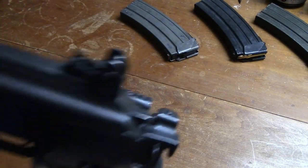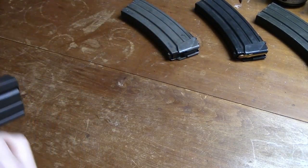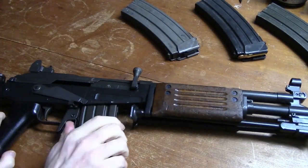The Galeel Assault Rifle is a multi-purpose personal weapon designed to serve as a basic weapon for the infantry squad. The rifle is a lightweight, air-cooled, gas-operated, magazine-fed, shoulder- or hip-fired weapon.